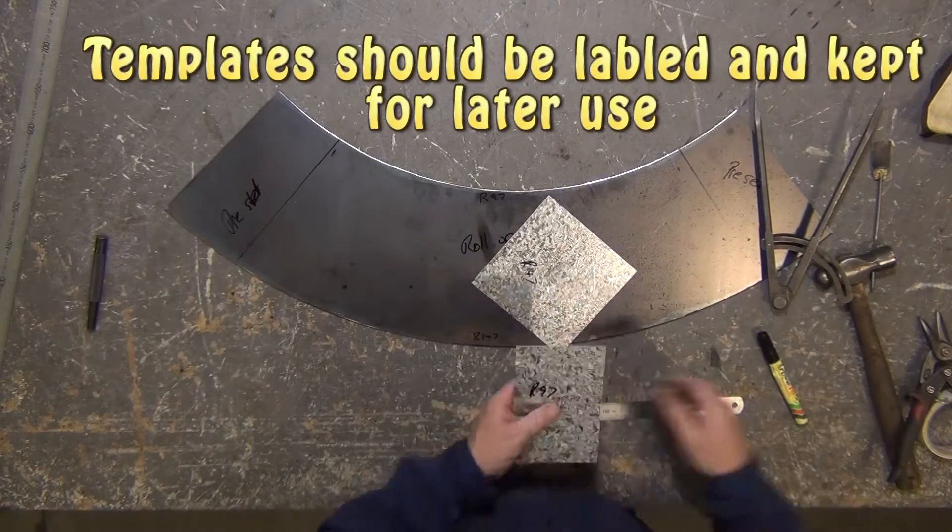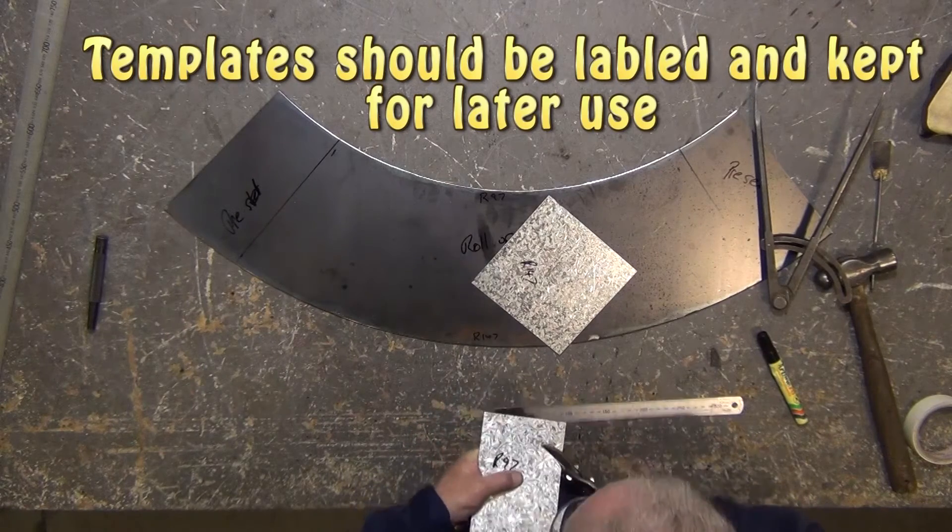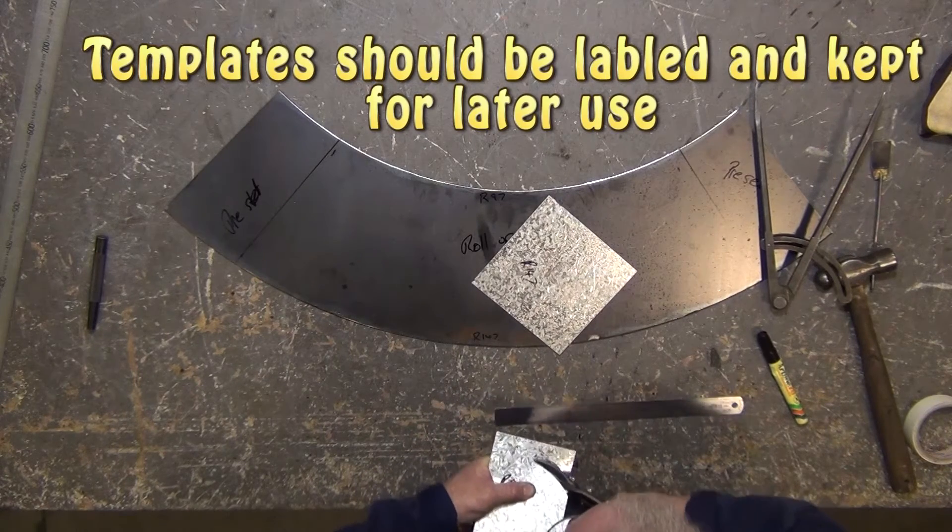Templates should be made from thin, easy-to-cut material, and they should be labelled and kept for later use.